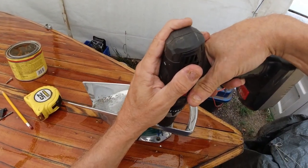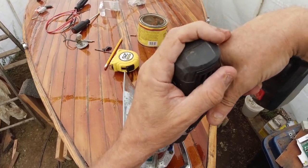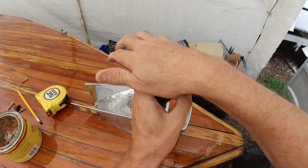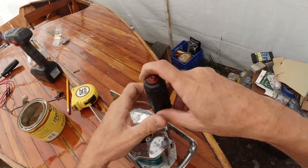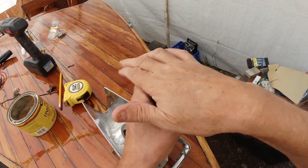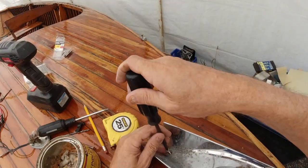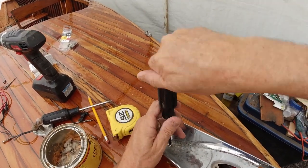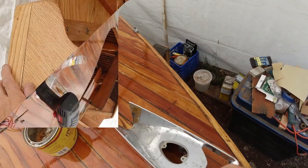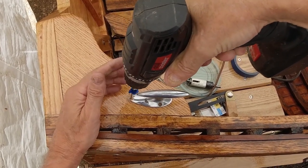I'm putting these two screws on a cross piece so it has some strength, then I'll put the bow light, stern light, and the rest of the cleats in. I haven't done a full cost analysis of how much this project cost, but if you'd like to see a video on that, put a comment below and maybe I'll get around to giving a rough estimate. It's not cheap — I only rebuilt it, and when you look at the price of a new Geissler boat at about five thousand dollars new, if you've ever priced this stuff out, that price doesn't look too high.